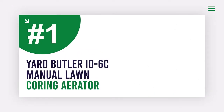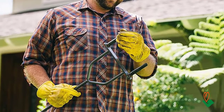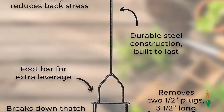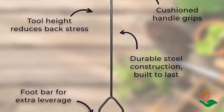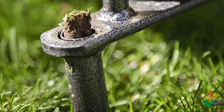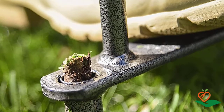Number one: Yard Butler ID6C Manual Lawn Coring Aerator. Looking to revitalize your lawn without using too much water or fertilizer? The Yard Butler lawn coring aerator can help. By removing two to three-and-a-half inch cores, it reduces compaction and dead thatch, letting air, water, and fertilizer get down to the roots of your yard.